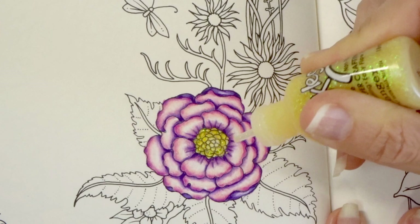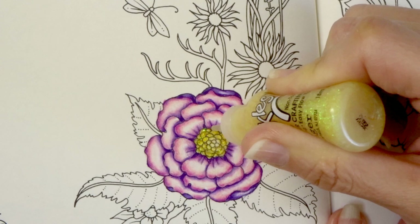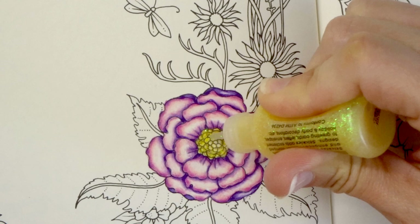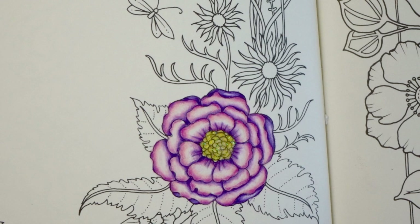I think we have enough laid down. Oh, how pretty! Let me go ahead and add a little bit more in the center. Oh, that's so pretty. Off camera I might come back and add a little bit more glitter on the petals, but I love how it turned out.